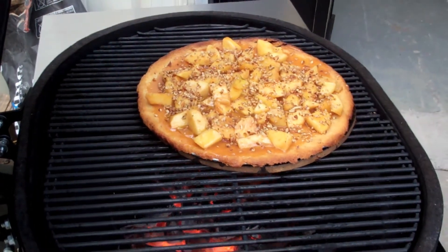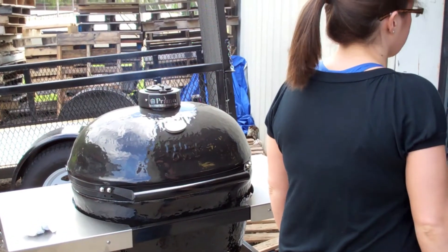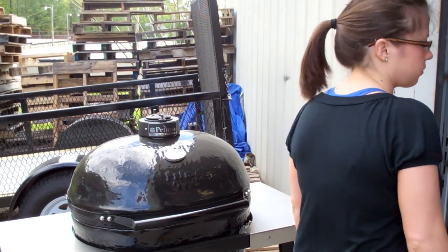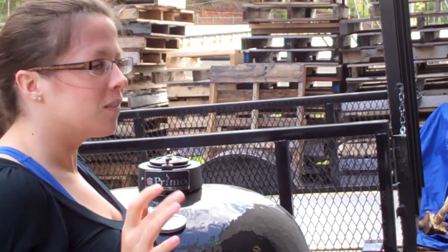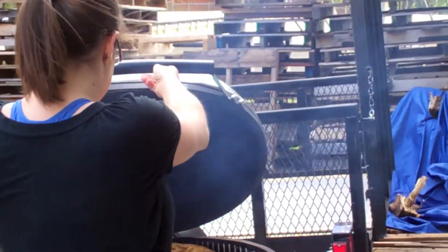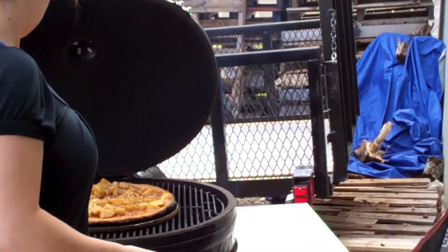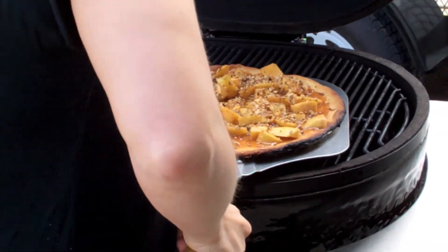Once you put it back in with your toppings on, you're not going to leave it in there very long. Just about everything we've done today has been right around 300 degrees. I removed all the calories by hand — no, the fat's free, the pizza crust is free, the apples are free. The butter is healthy, that's right.